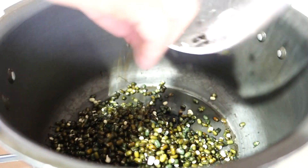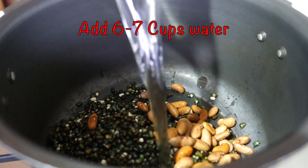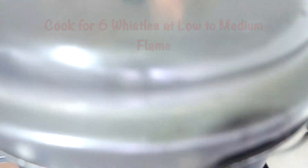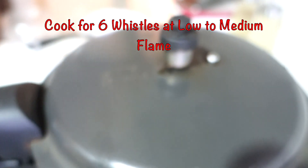Now I have a pressure cooker. I have added the dal, then the red kidney beans and rajma. After that, we will add six to seven cups of fresh water and cook for six whistles on low to medium flame. I have not added salt at this stage.